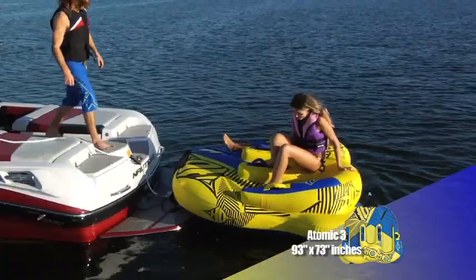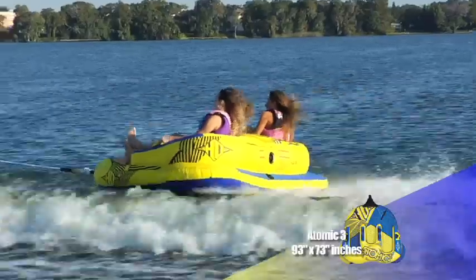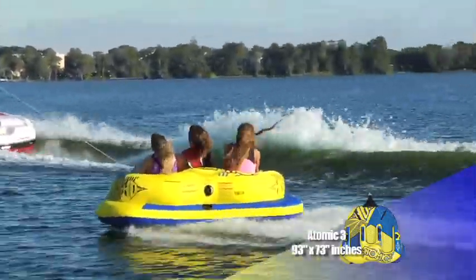Three neoprene pads in the seating area for your riding comfort. With its low center of gravity, the Atomic 3 remains extremely stable in the whip and through the wake.